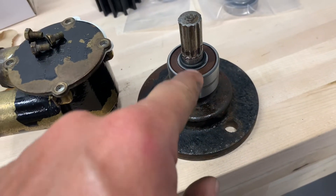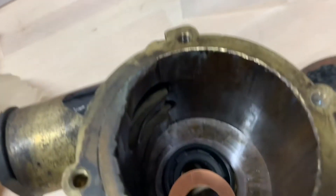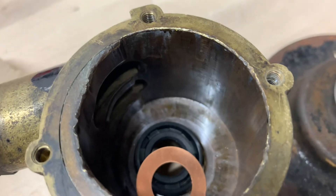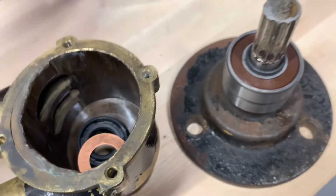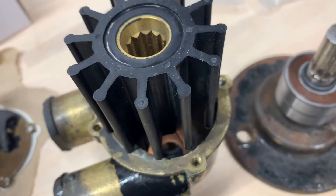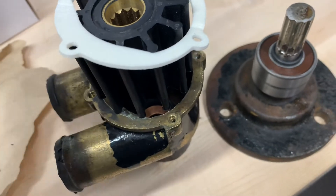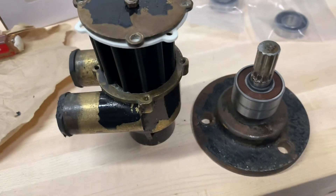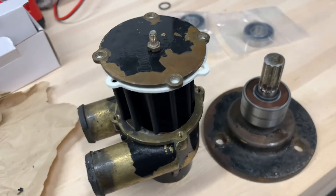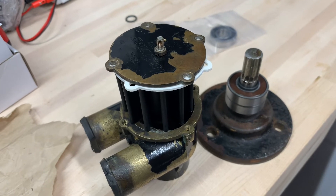So to recap: PTO, new bearings, rubber O-ring, then rubber gasket with the stainless steel ring inside, then the brass washer, then the impeller, then the foam gasket, then the lid, then the original screws. There you go — how to rebuild an Inmar raw water pump the correct way. I'm Dave Matthews, the boat guy. Thanks for watching.